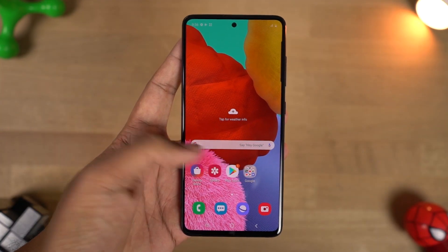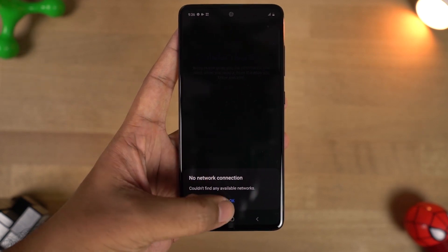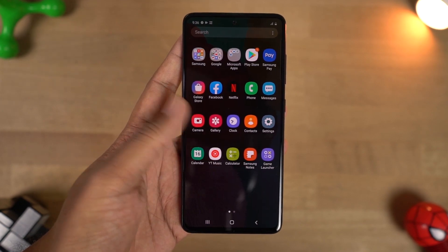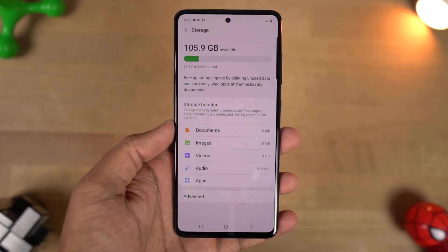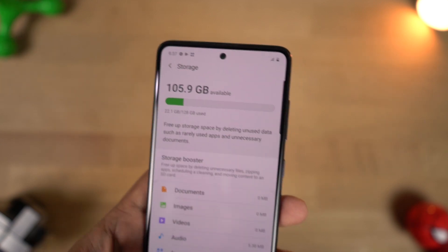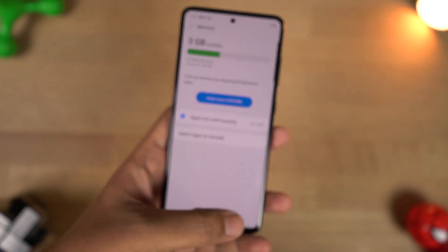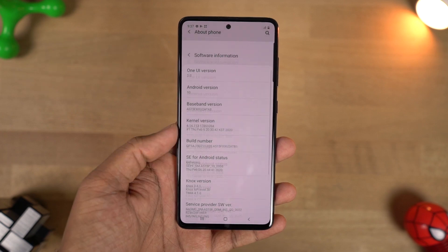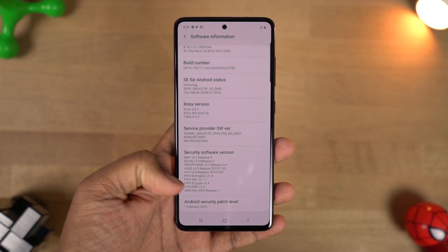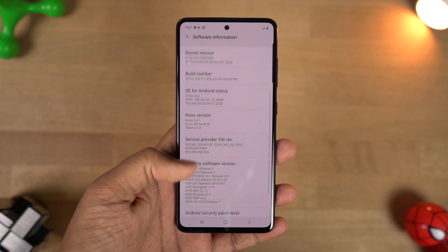This is how the phone looks once we turn it on and set it up. It's just the same old Samsung UI — there's nothing drastically new; we have some new features but we'll come back to that later. Out of the 128GB of storage we get about 105.9GB for user apps and data. Out of the 6GB of RAM we get about 3GB free right out of the box. This phone is running One UI 2.0 based on Android 10, and as of now it has the February security patch, which is pretty great.